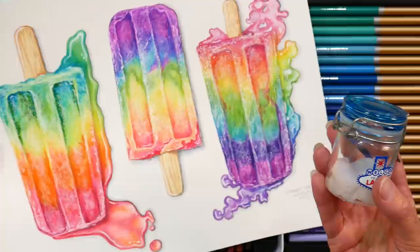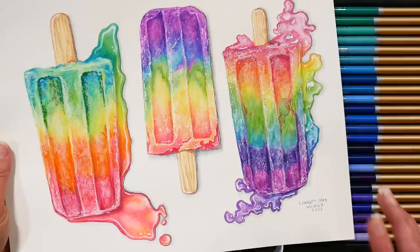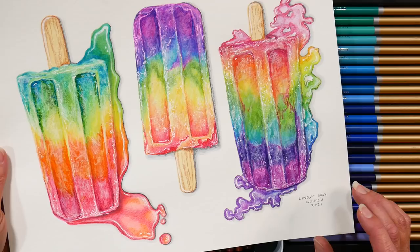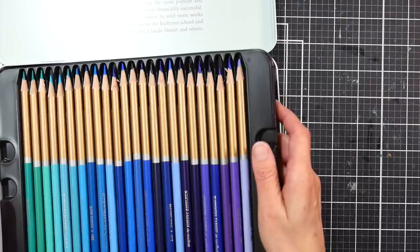I have a video of this on my YouTube channel if you want to check it out. I really enjoyed working with these pencils on this paper — this is the Hahnemühle bamboo mixed media paper. I highly recommend this for mixed media work; it seems to work really well with markers, watercolors, and colored pencils. It's definitely a versatile paper — it's not the cheapest but it is good.